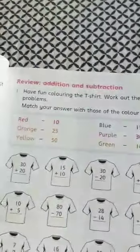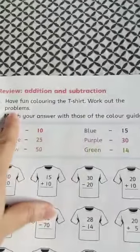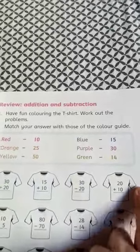The topic is addition and subtraction. Question number 1: having fun coloring the t-shirts, work out the problems. Match your answers with those of the color guide given for you. You have to match the answer.